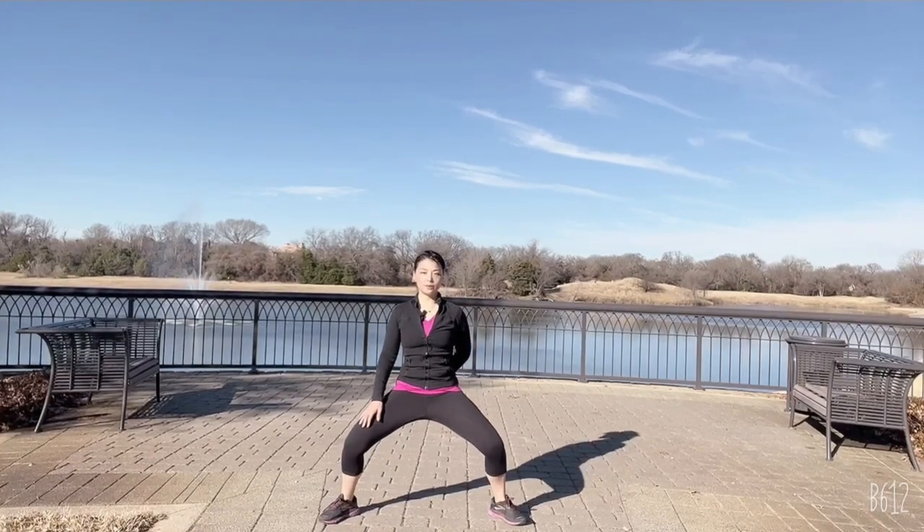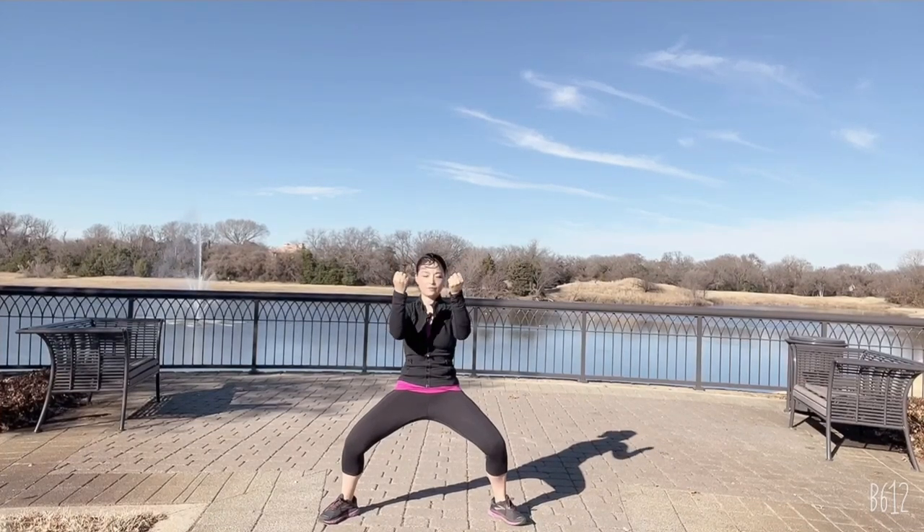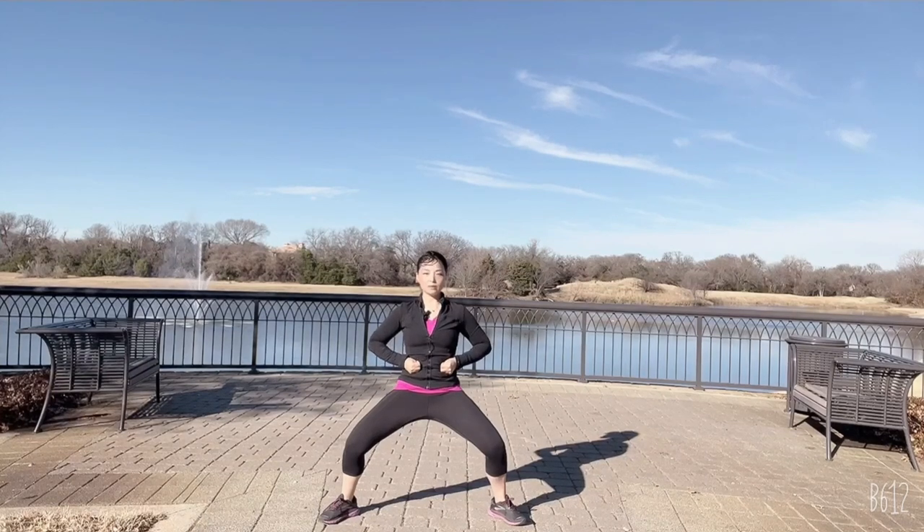Open wide into the horse stance, readjust your tailbone down — now you form a tripod of stability. Put your thumb in the center of your palm and fold all four other fingers around it. This is called the solid fist — a powerful fist stance.